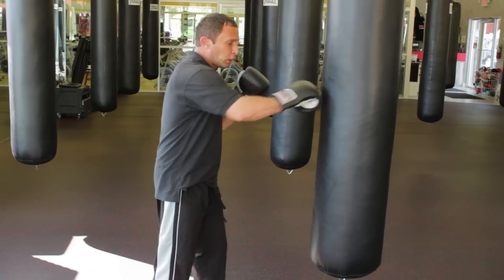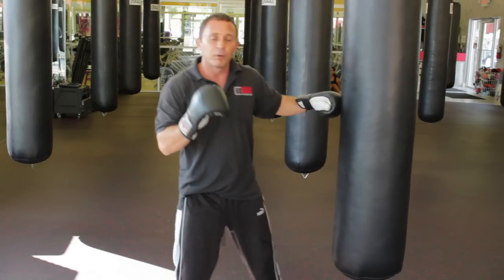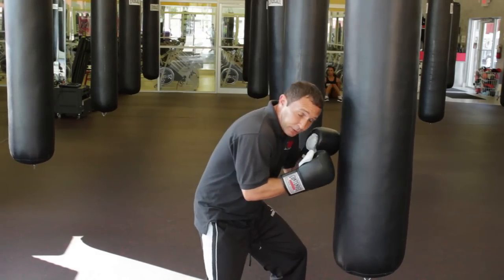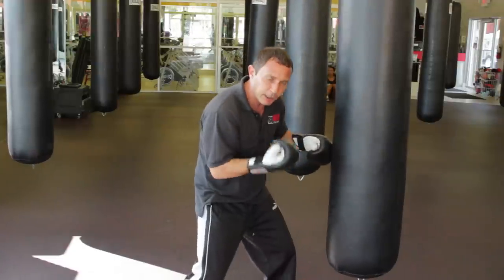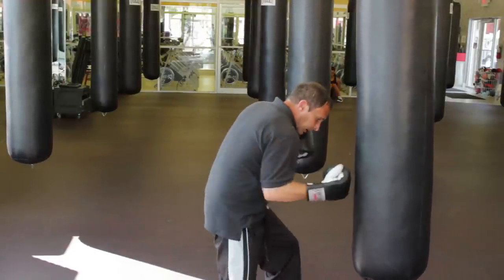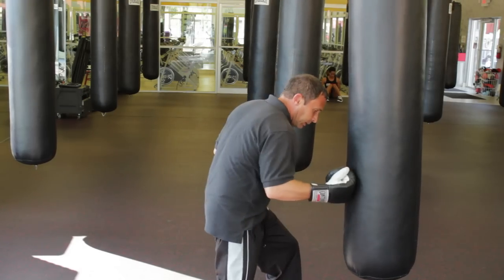Your straights are on the outside; your hooks are in close. For body shots, it's very important to come down low on the bag. Bend your legs right in here and take the hands palm up. They also punch knuckle into the bag.